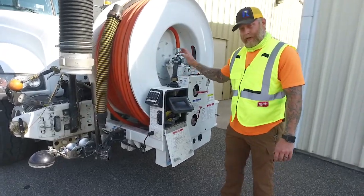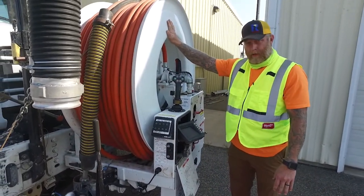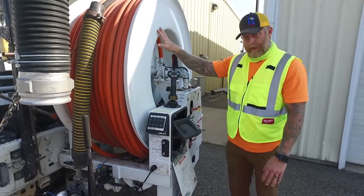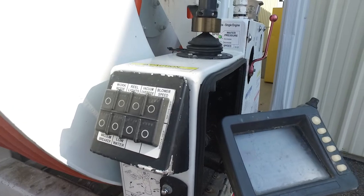All this is controlled by a joystick. It controls the boom, it controls the reel, it controls the pressure for the jet, the speed of the reel. I can control how much vacuum pressure I have — I can control all that just by this little joystick.